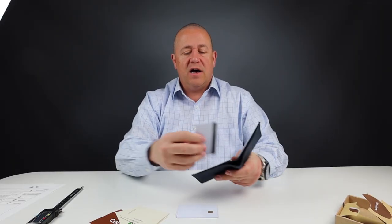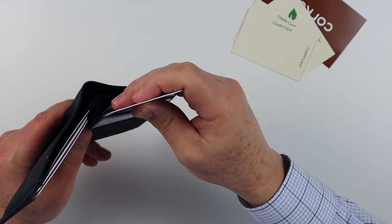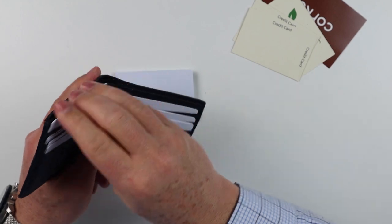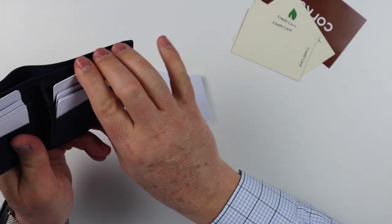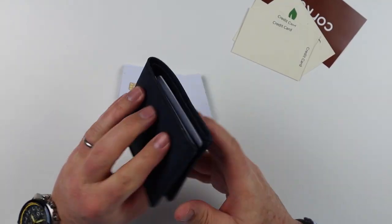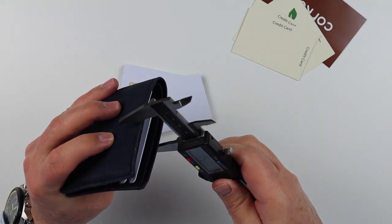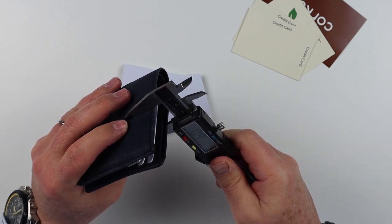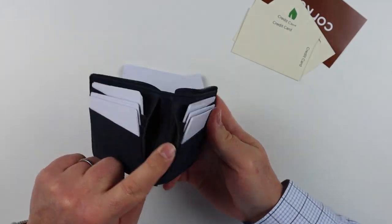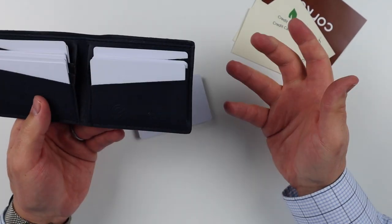Let's try and get two in each of these slots to see what it does. It's handling them just fine — that is 10 right there. And with two on each side, that's 12 cards total. Let's close this and see what we've got. That is now 0.9 inches — almost an inch thick — and that's without putting anything in the bill slots or adding any other cards. So its capacity is big; it has a high capacity for what it can do.